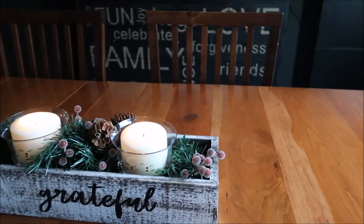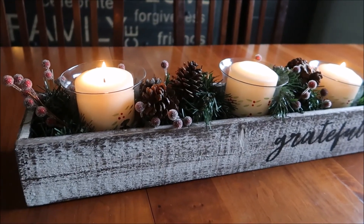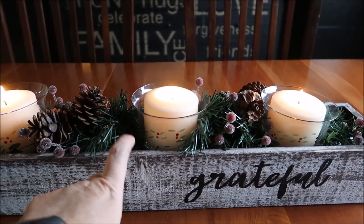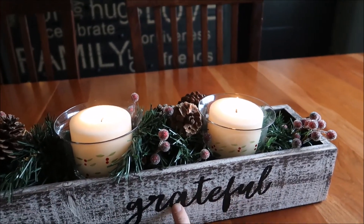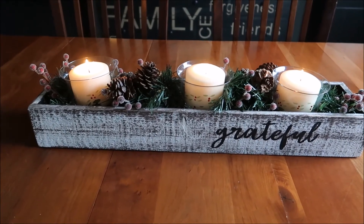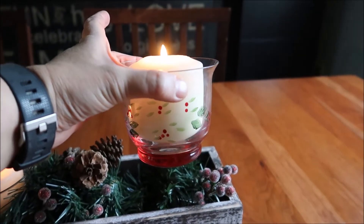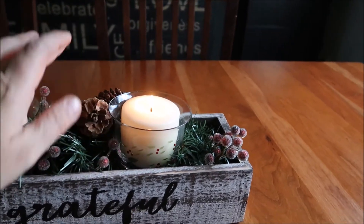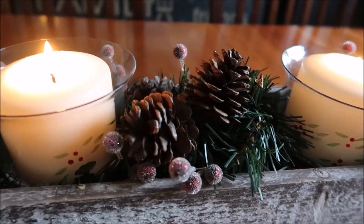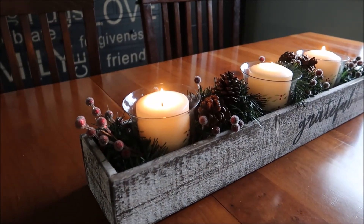Finally, this is my dining room table centerpiece, which I featured on my Goodwill challenge video. I picked this box up from Kirkland before Thanksgiving — it says 'grateful' and I'll probably use it throughout the year switching out the contents. The little votives I picked up for my Goodwill challenge are just frosted glass votive cups, and I sat them down in there with some greenery from Hobby Lobby. I just love them so much. That's it for my home decor for 2017 — I hope you enjoyed it, thanks for watching and I'll see you tomorrow!